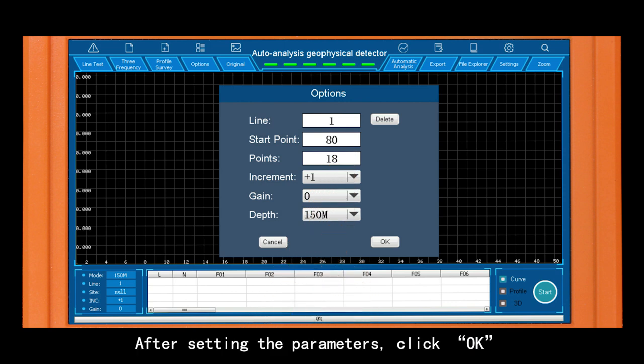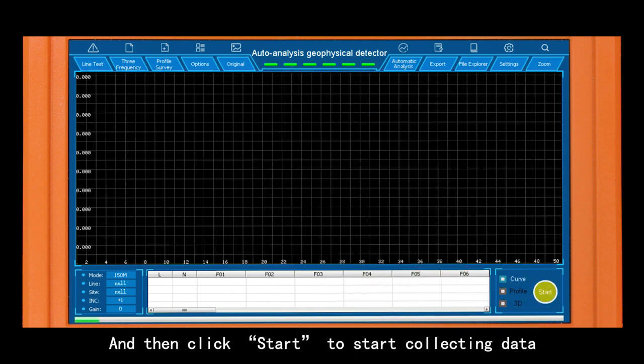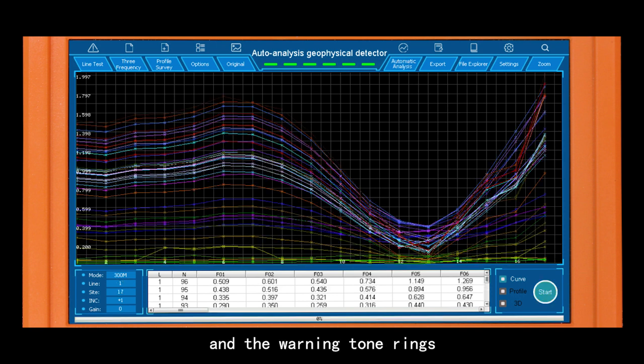After setting the parameters, click OK and then click Start to begin collecting data. When the progress bar reaches 100% and the warning tone rings, the data collection is accomplished.